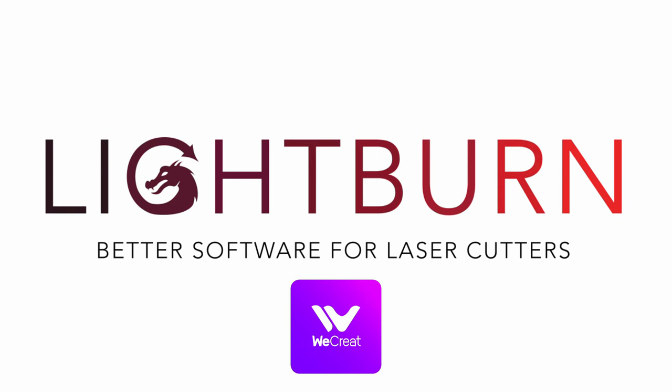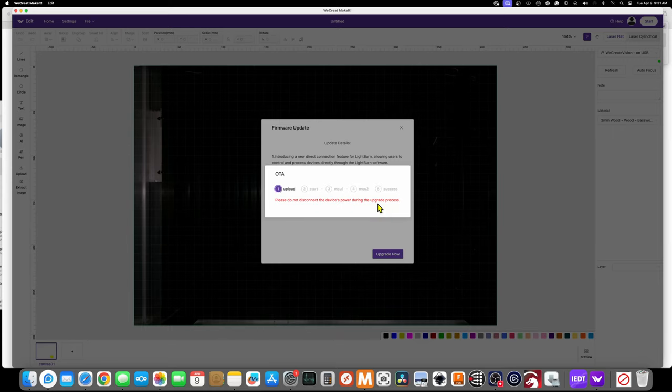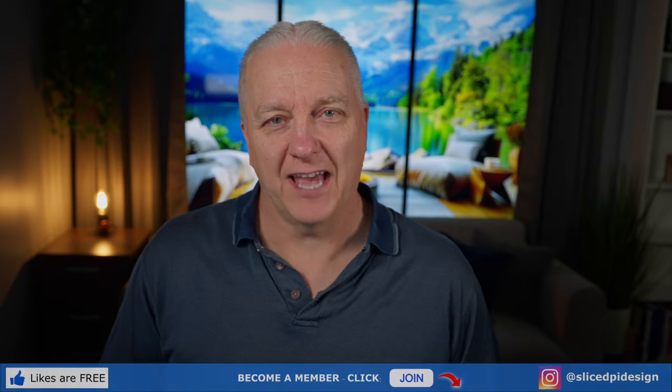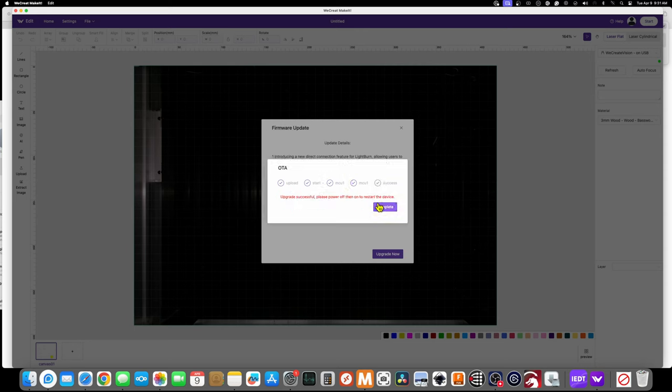The last thing I want to talk about is actually announced and available today if you have a WeCreate Vision — that's Lightburn support. I'll show you how to get it up and running, do a quick sample, and talk about what it still can't do. You'll see a prompt pop up to click and upgrade to new firmware, which is what gives you Lightburn support. The firmware update process has about four steps and takes roughly five minutes.